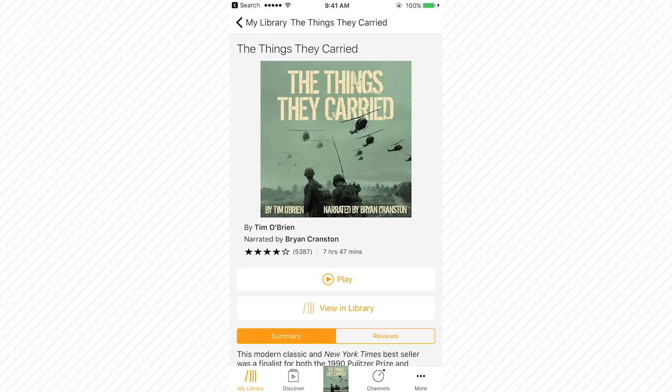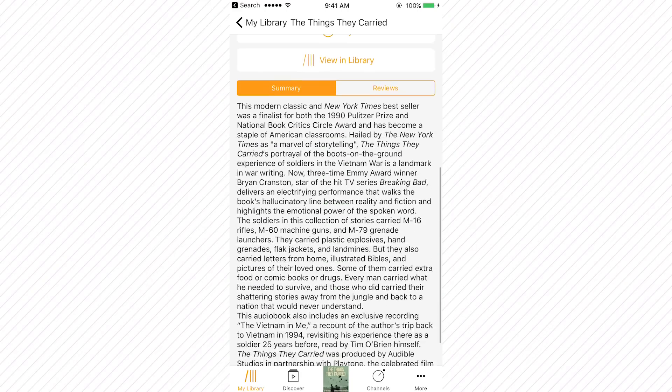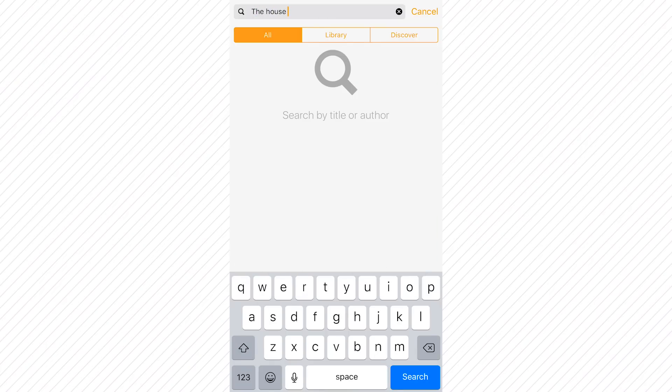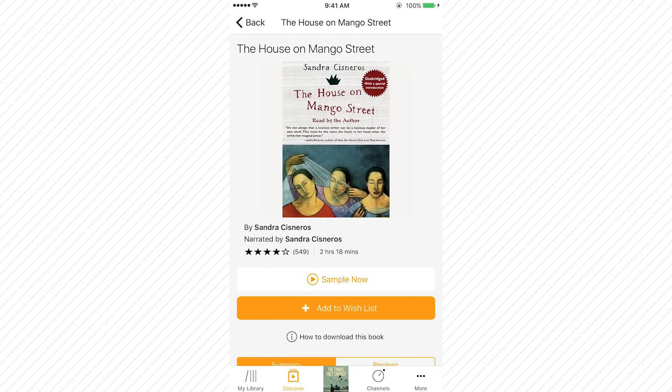First, we want to thank Audible for sponsoring this channel. We love books, but we rarely have time to read, which is one of the reasons why we love using Audible. We can listen to our favorite books like The House on Mango Street when we're on a road trip, at work, wherever. One of our favorite books on Audible is The Things They Carried by Tim O'Brien — it's narrated by Bryan Cranston, which makes it incredibly enjoyable to listen to. Right now, you can select any audiobook you want for free when you sign up for a free 30-day trial, and you get to keep the audiobook regardless of whether or not you continue your membership, so you have nothing to lose. Just go to audible.com/mangostreet to get started.